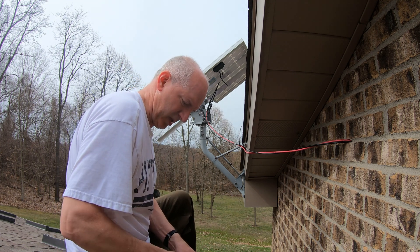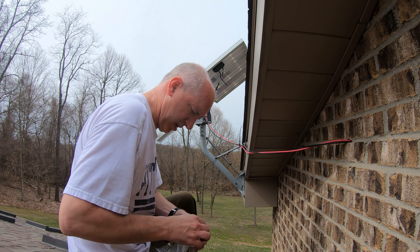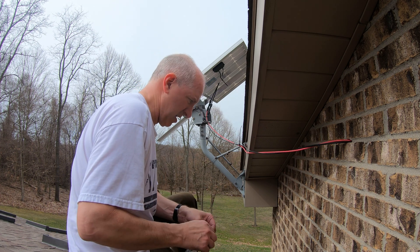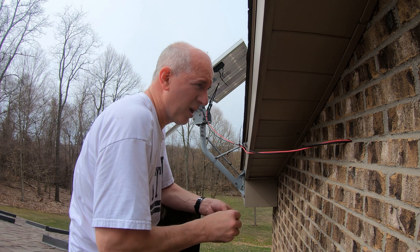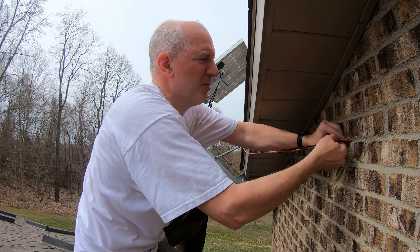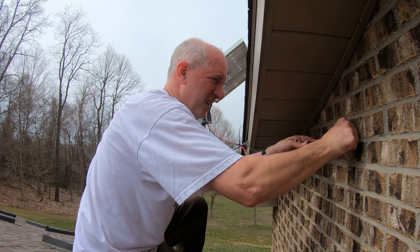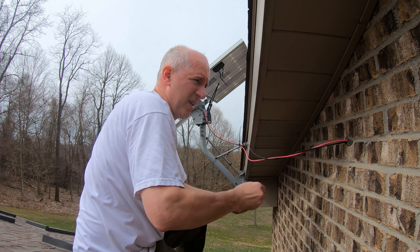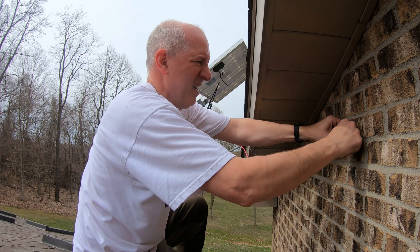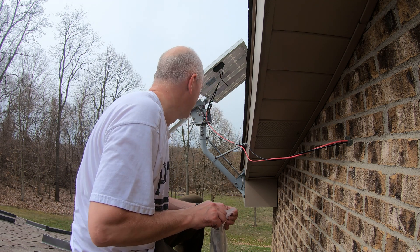I brought up some duck seal, which I'm just going to ball up and wedge into each side of the hole. I should have brought a screwdriver to help push it in. I think that'll be good. All I have to do now is hook up my wires to my charge controller and I should be done.